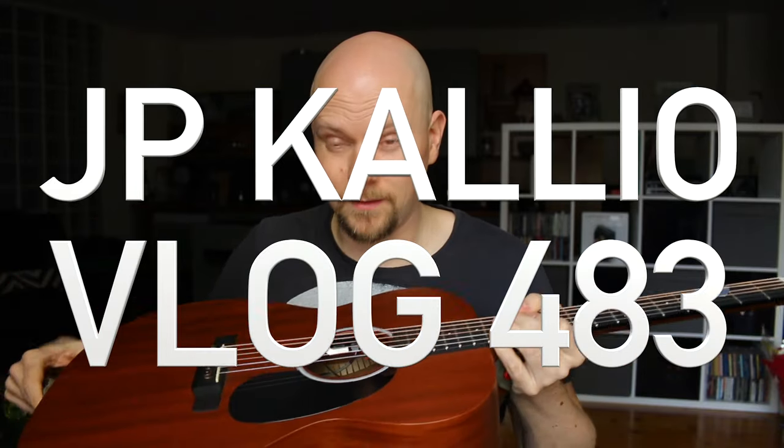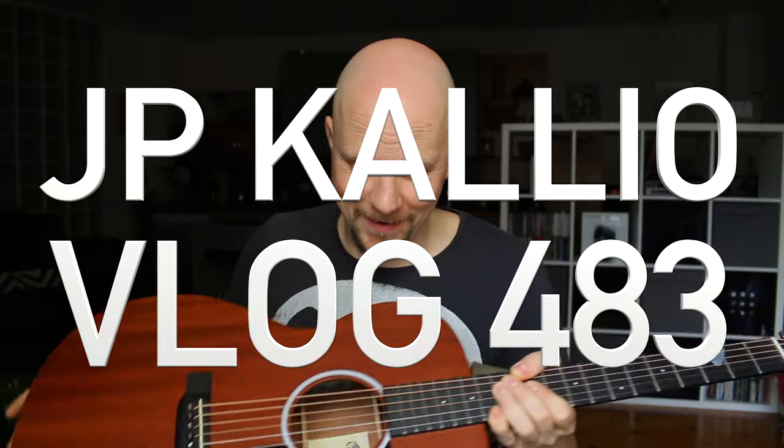How you doing guys? I'm back with my guitar talking about some new gear, brand new gear that I got my hands on.